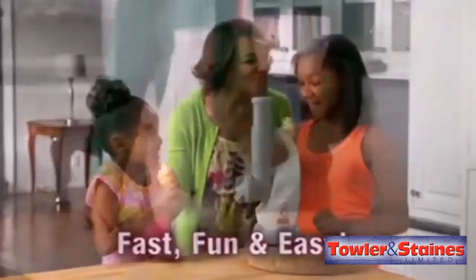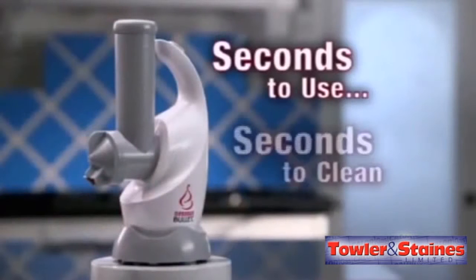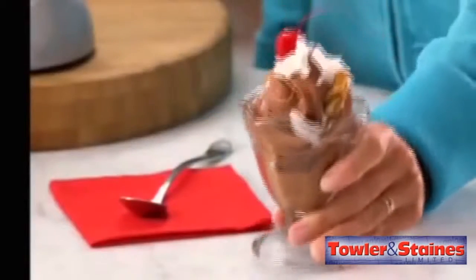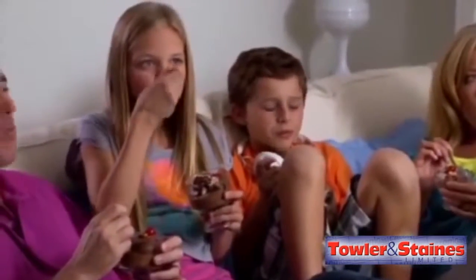And the best part is the Dessert Bullet's compact design fits neatly on your kitchen countertop. It takes just seconds to use and seconds to clean. It's the Dessert Bullet — a practical, fun, and delicious way to make healthy, quick, and easy desserts for yourself and your entire family.